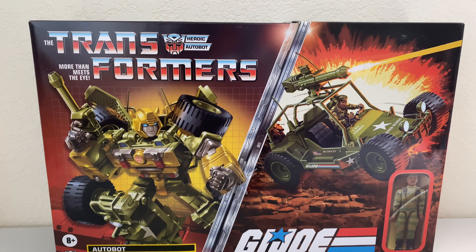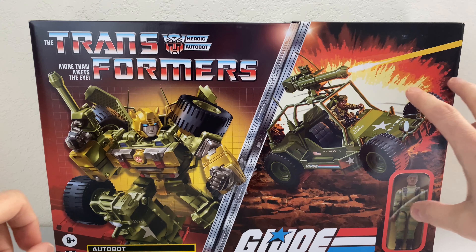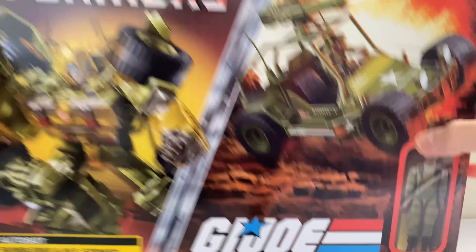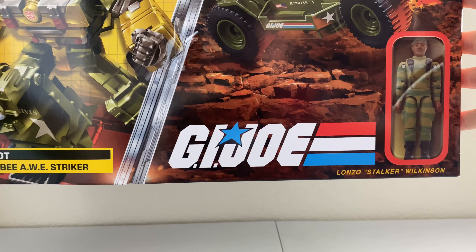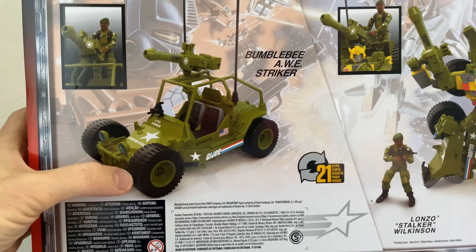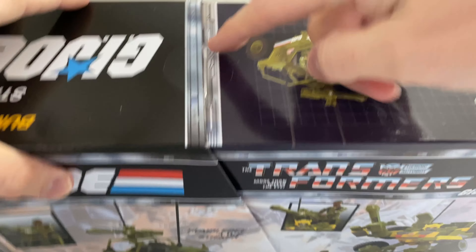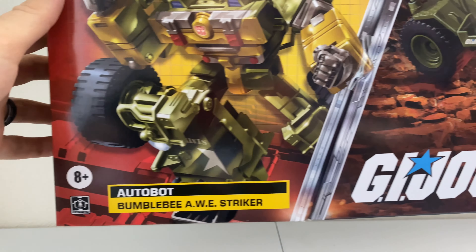Let's break this bad boy open and see what we got. We've got our typical Transformer crossover G.I. Joe layout, just like the His Tank Megatron set with Baroness. You've got Bumblebee on this side, you've got your All-Striker with Stalker on the right. You've got that faux window to try to make it look like it was in the 80s, even though we know Stalker didn't come with the All-Striker. Now that Hasbro's doing their plastic-free packaging, this is what we've come to expect. Autobots Bumblebee All-Striker on the left, G.I. Joe Lonzo Stalker Wilkinson on the right. Ages 8 plus.